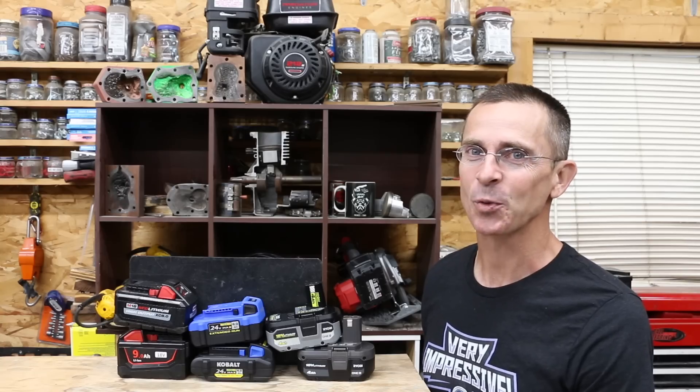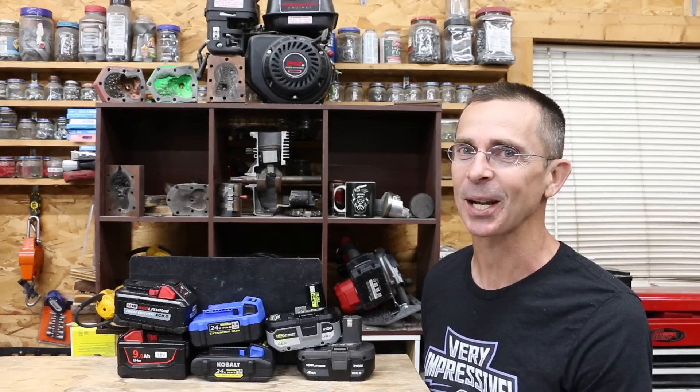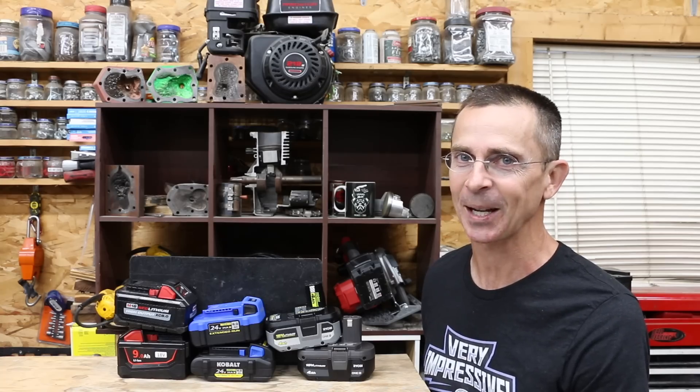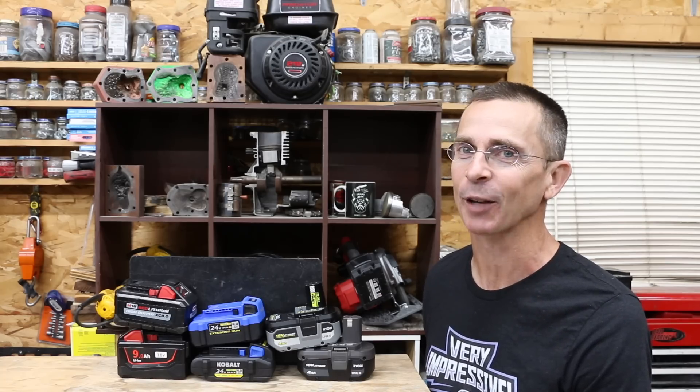So are the high output batteries worth the extra money? It really depends. If you work in an environment where battery packs are going to be extremely cold, they're probably worth the extra cost. Other than that, there isn't a whole lot of extra value. All videos on this channel are viewer suggested, so if you have a video idea, please leave a comment. Thanks for watching.